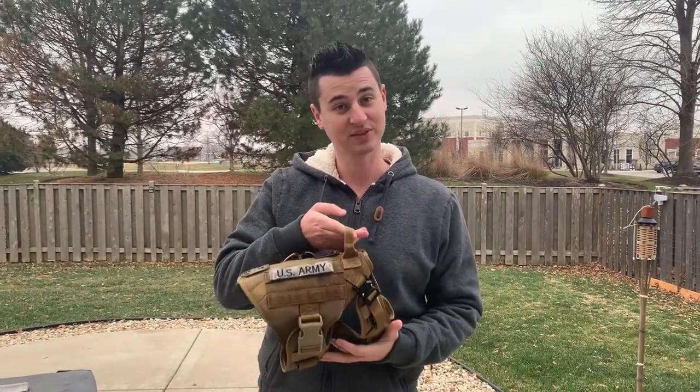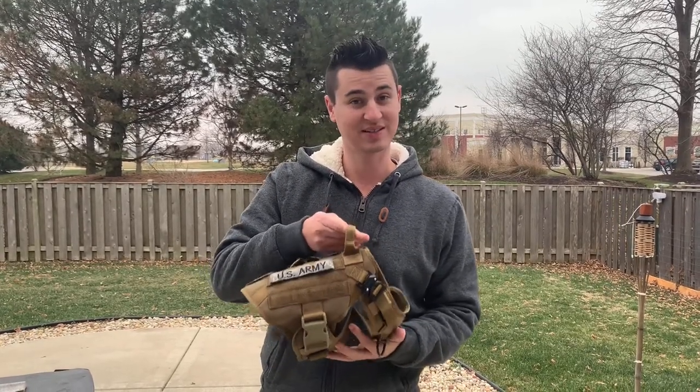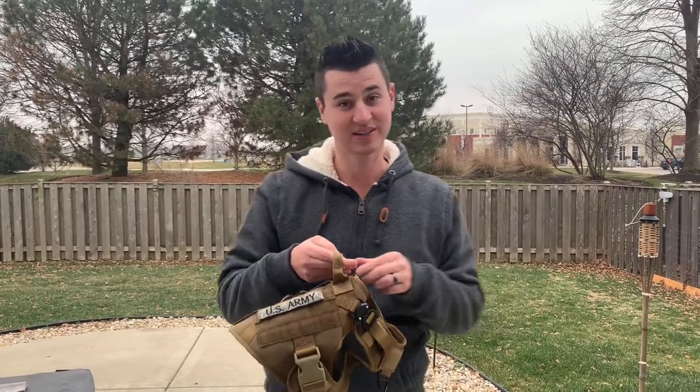Let me know in the comments down below if you like the look of this harness. I think it's pretty aggressive looking, and you can fit a lot of things on it — I'll show you that in a little bit. Let me know what you think in the comments.